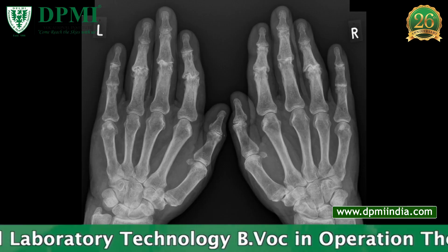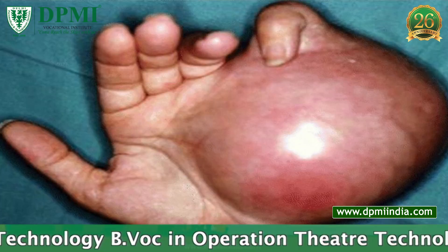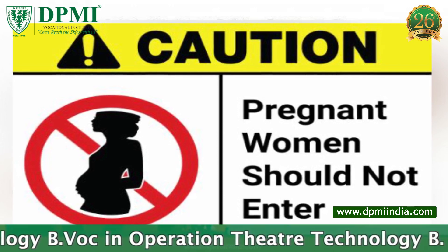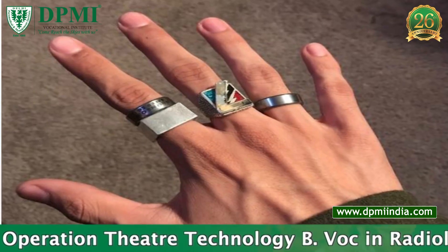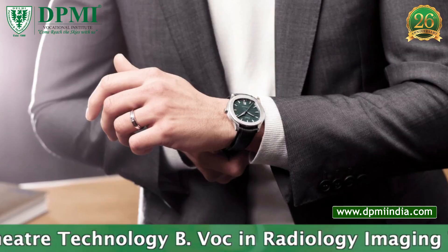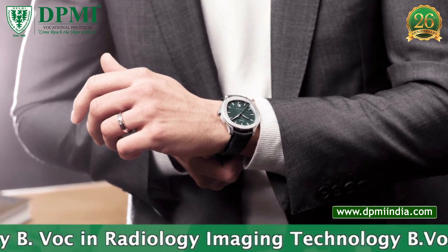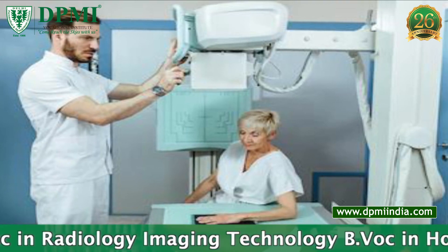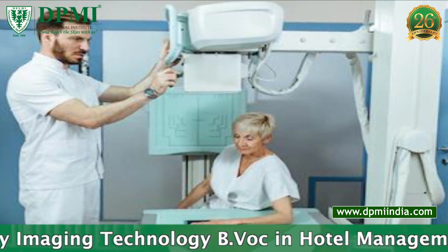Contraindications include pregnancy. Patient preparation: no prior preparation is needed for this X-ray. Remove all metals from the examined part. The patient is seated alongside the table with the affected arm nearest to the table.